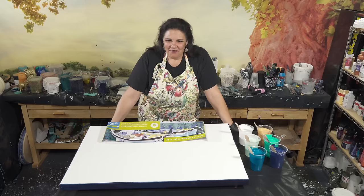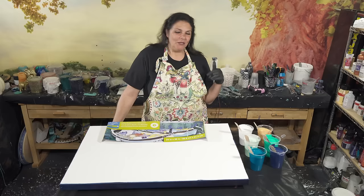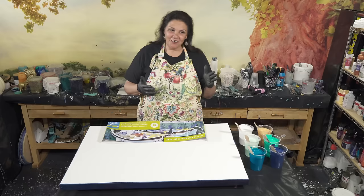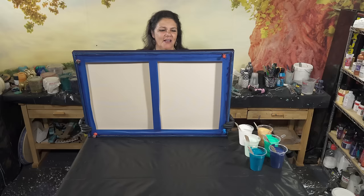Hello, my beautiful people, welcome back to another nighttime pouring episode. Last week we had a lot of fun with our blown-out flip cup technique, and I really enjoyed that. Tonight we're going to be doing a blowout with my Makita mini leaf blower, but we're going to be doing an open cup technique. I think this is going to be a lot of fun — I haven't tried it before, so you guys are going to see something interesting.